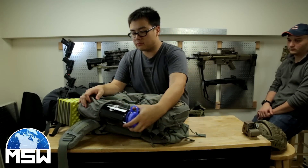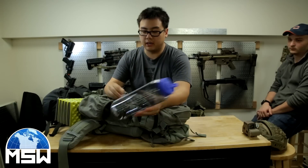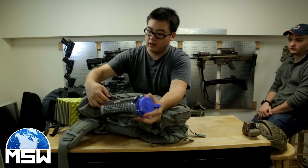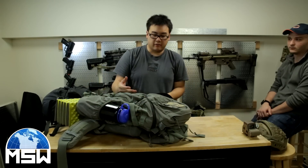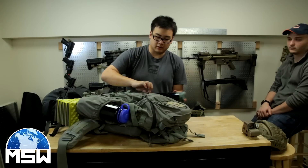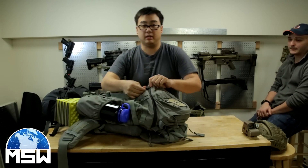I have a Nalgene bottle for water. I have extra water — you have to supply your own water but they're going to give you water there, but I want to have my own. I also have a camo bag right here, so this is like a reserve water tank for when I'm back at base and not on patrol.